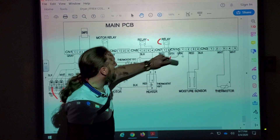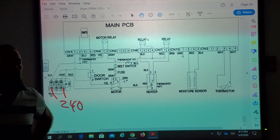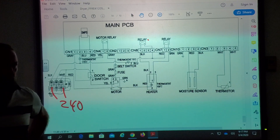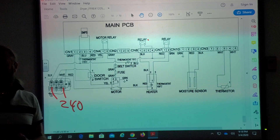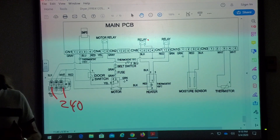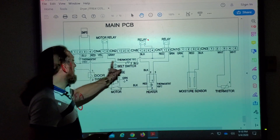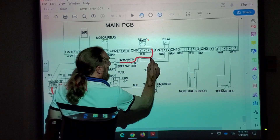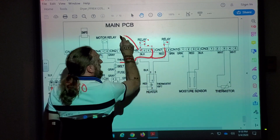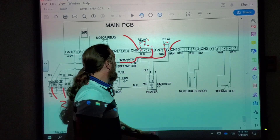How could you test without going down to the heater if the relays are closing and sending power to the heating element — without taking the whole machine apart? You want to know at least if the relays are sending power down without opening anything. On this machine there's no bottom kick plate, so you'd have to take the whole front off. Check right where the connectors come from the relays — CN81 pin 4 for one, and CN87 pin 2 for the other.